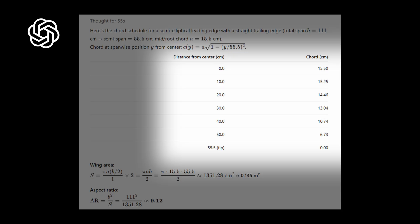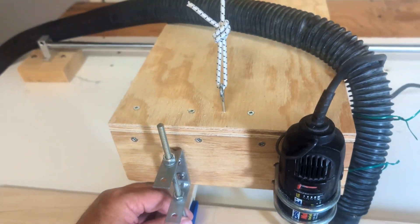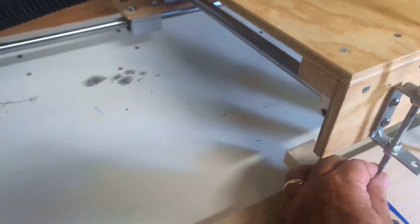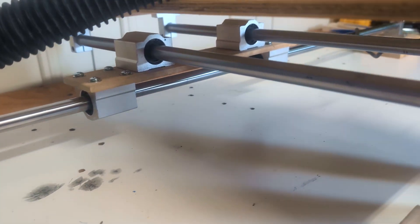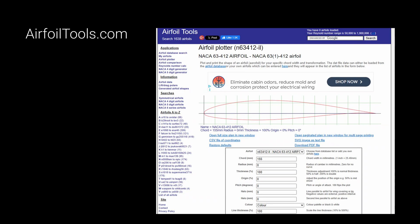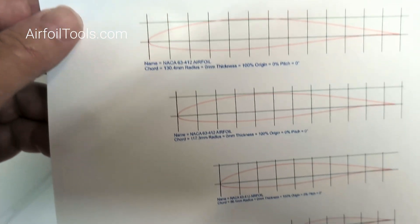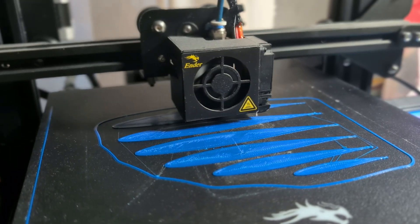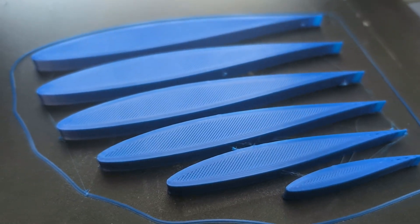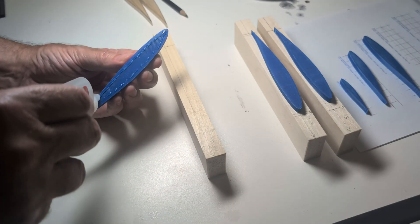For shaping the wing I used my home-built copy router — it's basically a Dremel tool with a router bit running on rails and bearings I bought online. It's kind of like a CNC but powered by hand instead of by code. I grabbed the foil cross-section shapes from airfoiltools.com and 3D printed them.